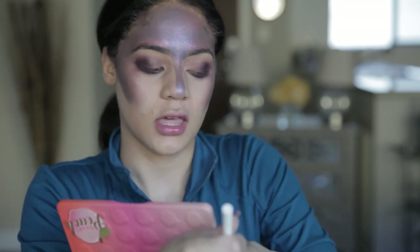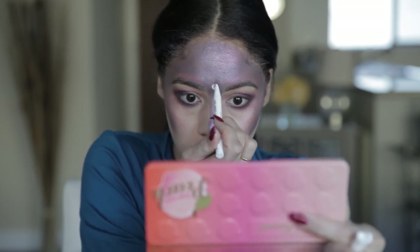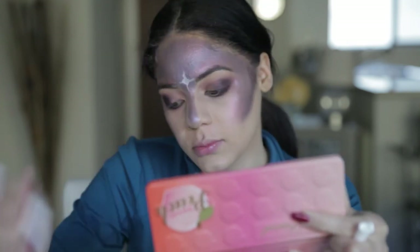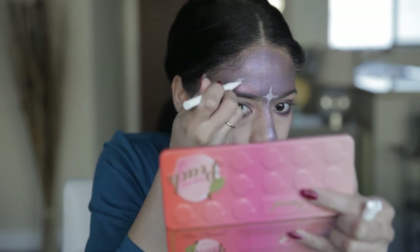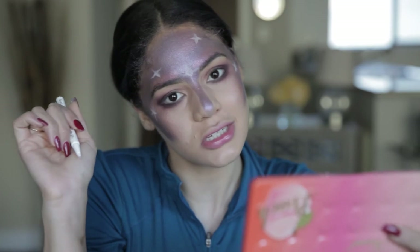Now comes the fun part — we're going to draw some stars with this white liner, and this is when you can get as creative as you want. The easiest way is to start with a little dot and then draw lines going outward. We'll add some glitter at the end so things really pop. You're just going to do this throughout your whole face. It doesn't have to be symmetrical — just do whatever you want, going around everywhere, then we'll add some glitter and a lip and we'll be finished.